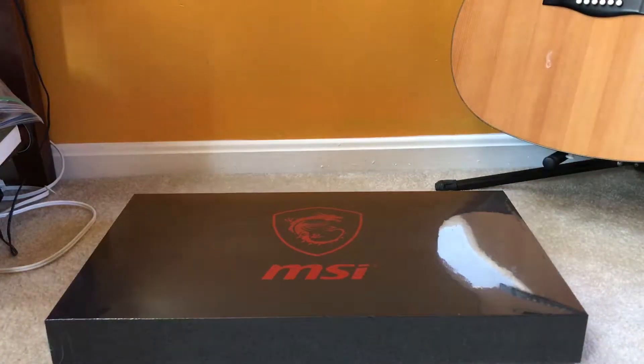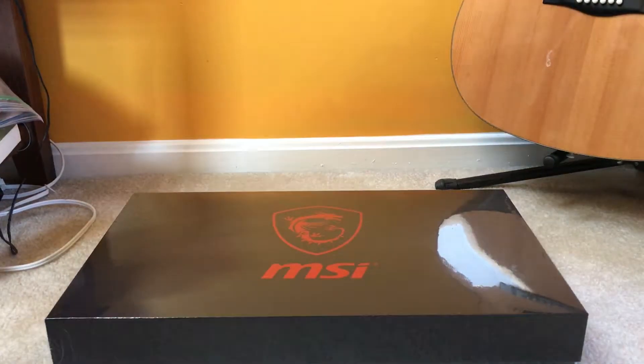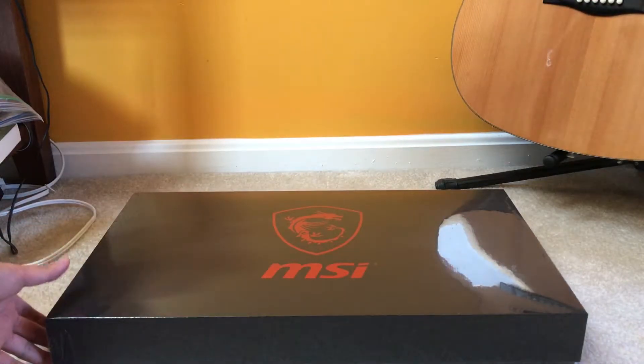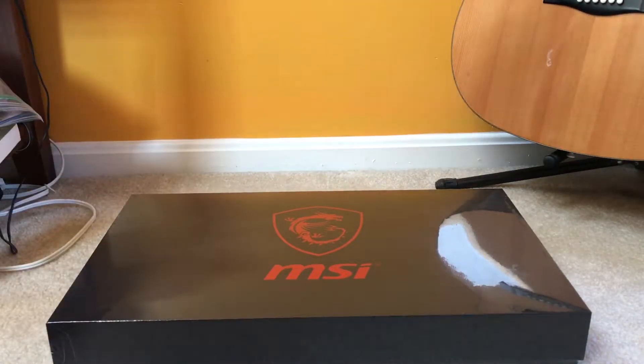What's going on guys, welcome to an unboxing! Today we're going to be unboxing this laptop — this is a beast. This is the MSI GS63 VR 7RF, basically the latest Stealth Pro, and this is the Best Buy configuration.